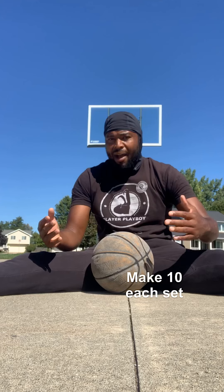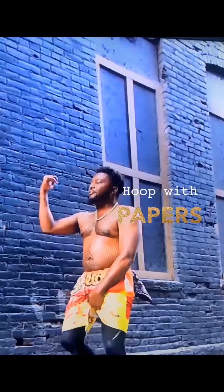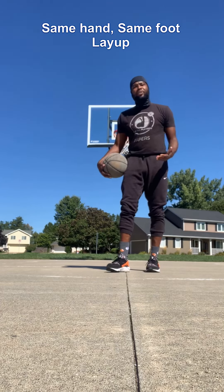You still want it to feel second nature, like it's something you've actually been practicing. So what we're going to do is from each side — on the left side we're going to lay the ball up with our left hand, left foot; on the right side we're going to lay it up with our right foot, right hand. We're going to make 10 of each. Obviously do more so you get more repetitions, but for the video we'll do 10 each.